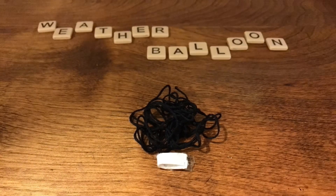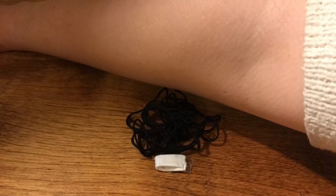This is a video on the weather balloon and how it all works. Hope you enjoy.